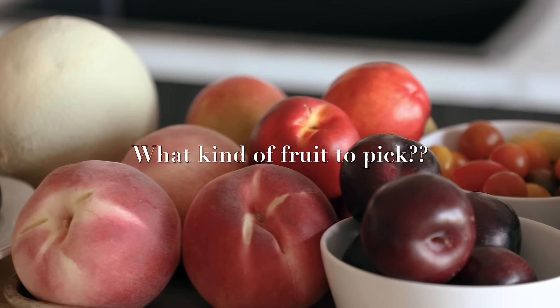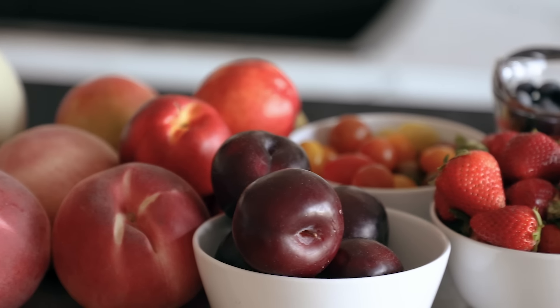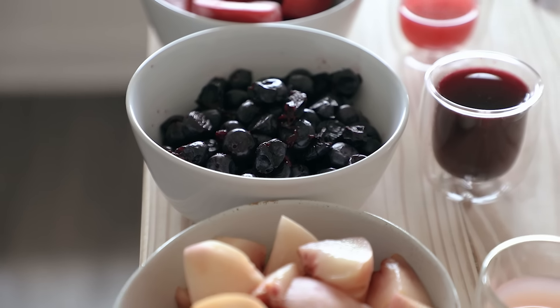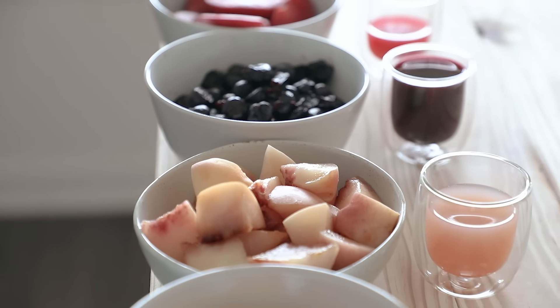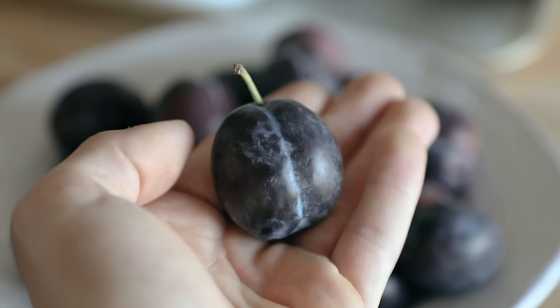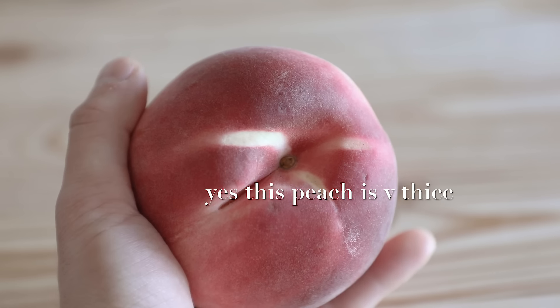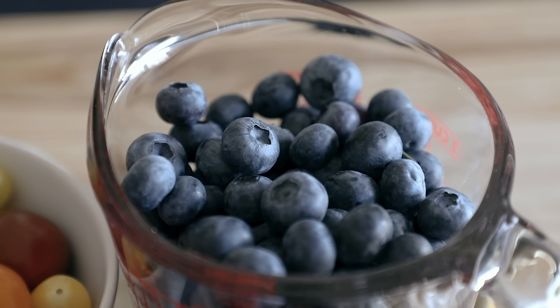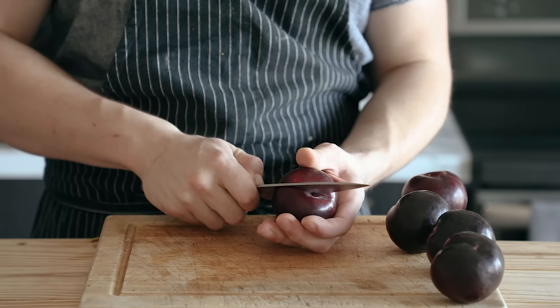So we're going to be fermenting fruit, but we need to be picking what kind of fruit. First off, whatever fruit you pick, make sure that it's not too ripe, otherwise it's just going to get all soft and mushy. Some fruits tend to ferment better than others. I personally think all types of stone fruit do really well — nectarines, peaches, stuff like that. I also did some tomatoes; blueberries are great, actually just about any berry works. I'll put a list of my favorite fruits to ferment in the description below.